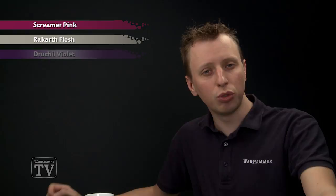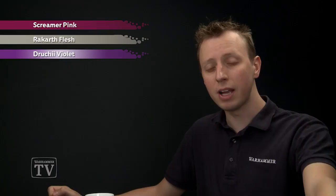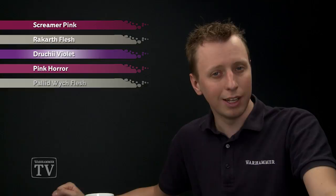I've undercoated a wing here using Macragge Blue. You'll need Screamer Pink first of all to paint in the pinker areas of the wings, followed by Rakarth Flesh to start out the white bits towards the end. Then we'll need Druchii Violet to shade all over the wings, and after that's dry it's ready to start highlighting. So we're going back to Screamer Pink, followed by Pink Horror, then Rakarth Flesh once more, followed by Pallid Wych Flesh.